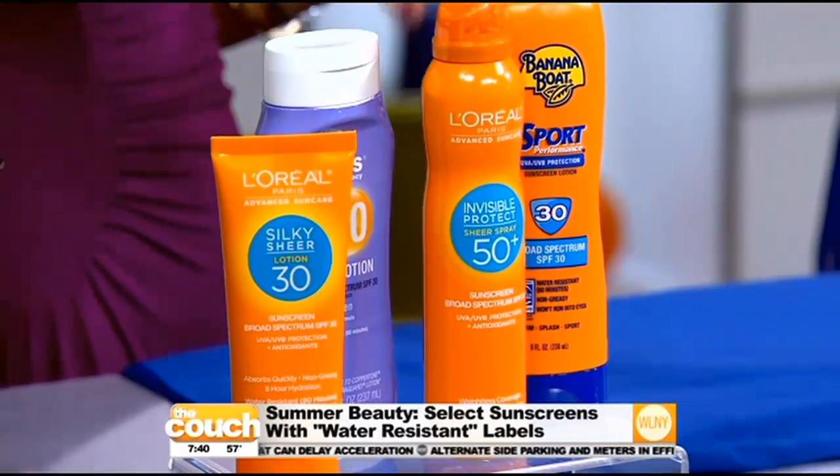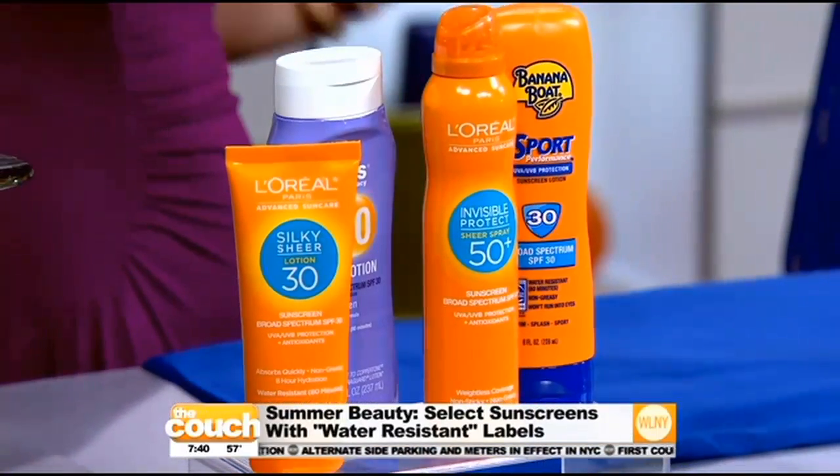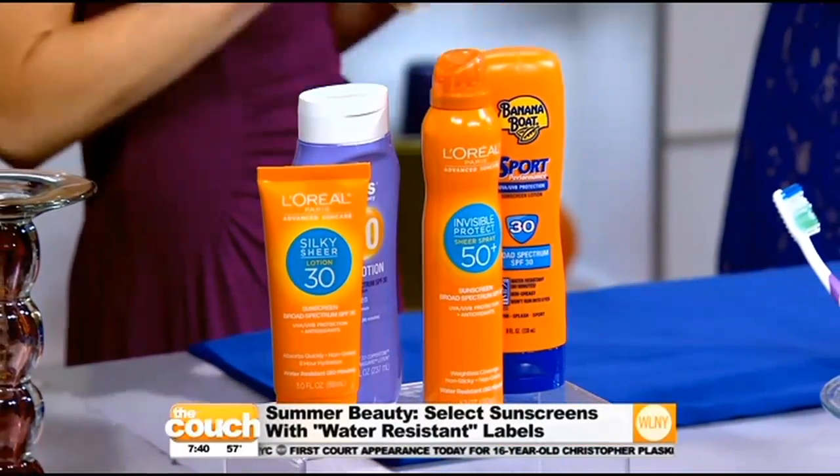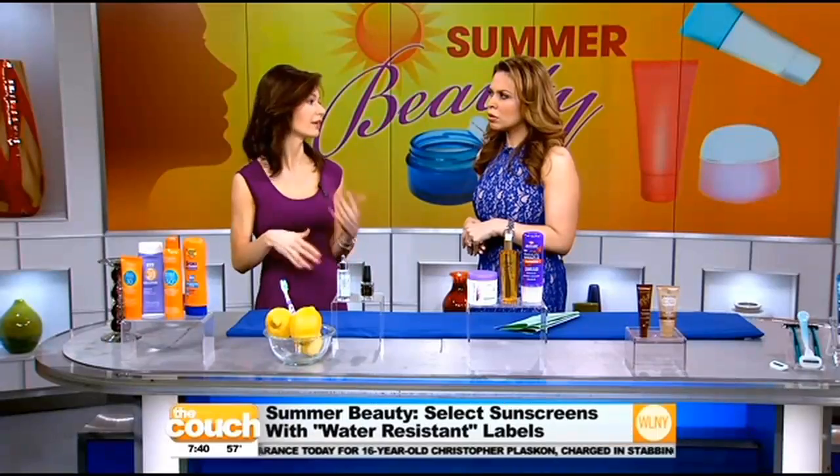All these labels — like on this L'Oreal Advanced Sunscreen — say water-resistant, and a lot of them will say 80 minutes. But really, if you're in the water, be safe and reapply every 40 minutes. Reapply, reapply.